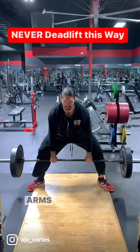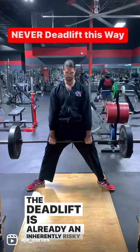The deadlift is already an inherently risky exercise. If you are going to deadlift, do it correctly, learn proper technique, hire a coach. Questions or comments, post below.